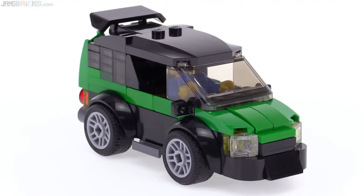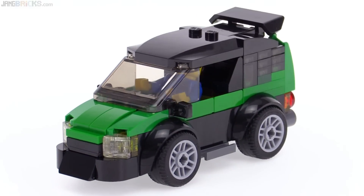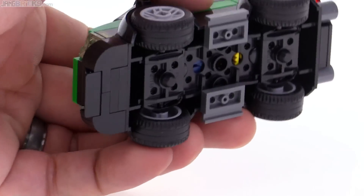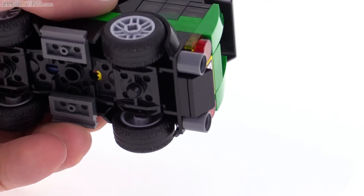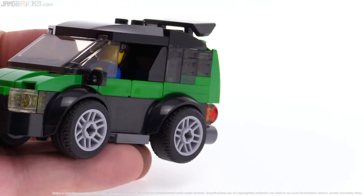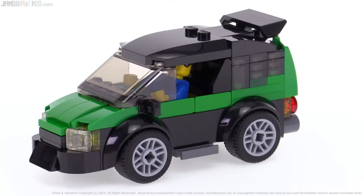Just wanted to show that. Nothing's really hidden here as far as the build — it's pretty straightforward and visible. If there's anything you didn't notice, you should be able to see it by now. Pretty easy to recreate if you have the parts available.